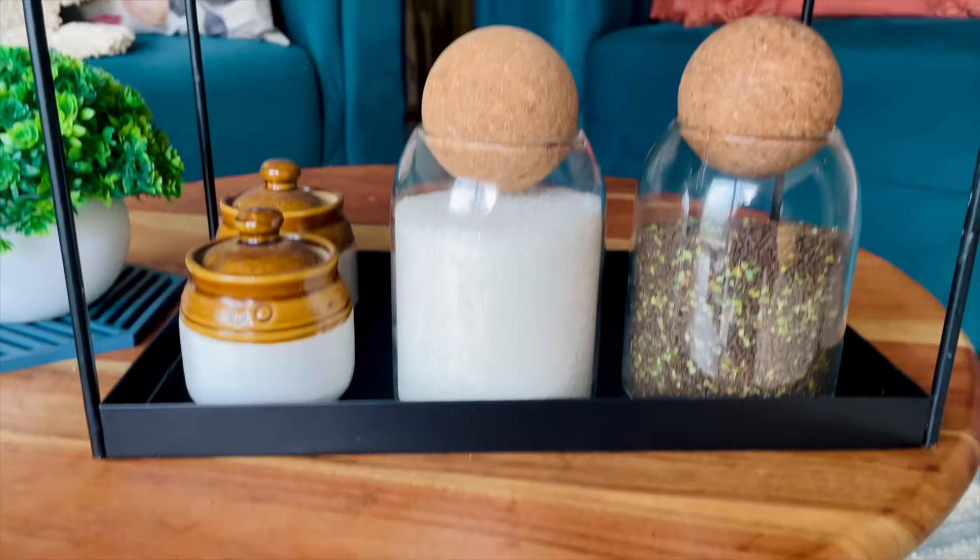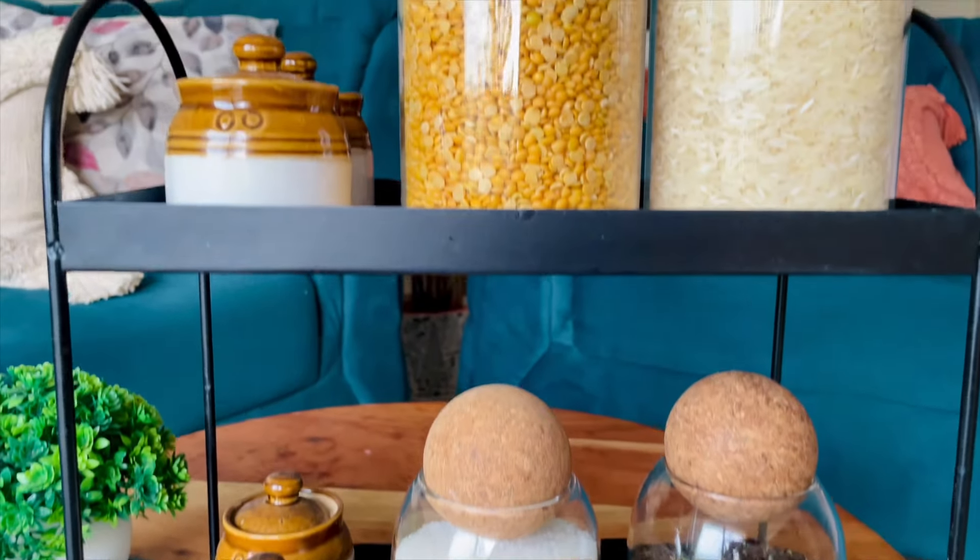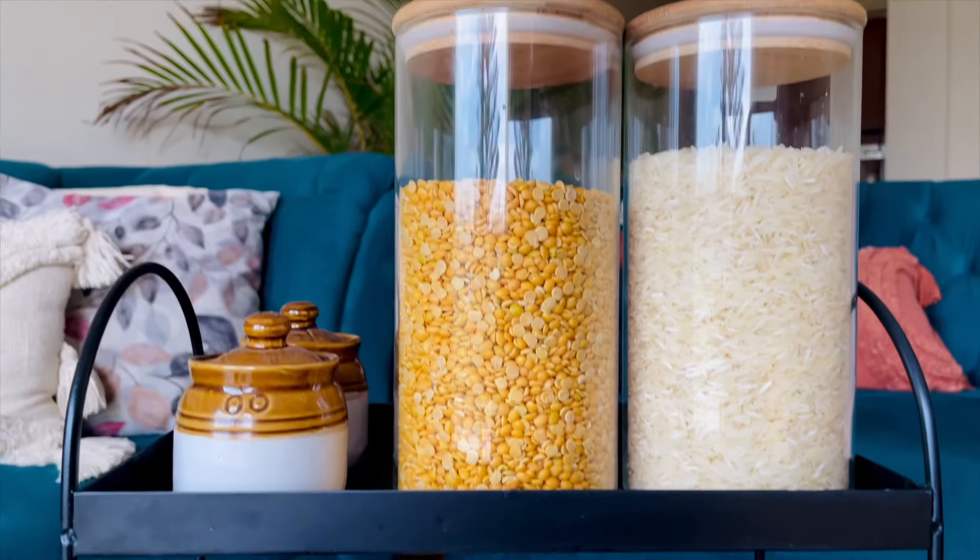Item number six is this rack in which I keep all my tea, sugar and coffee that I showed you at the start. And also my dal and rice, and if there is pickle, all of those things sit on this rack to keep my kitchen clutter-free.